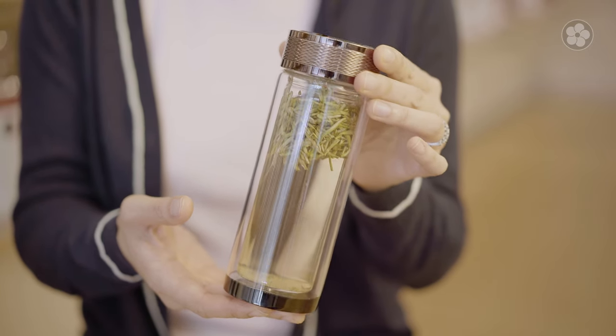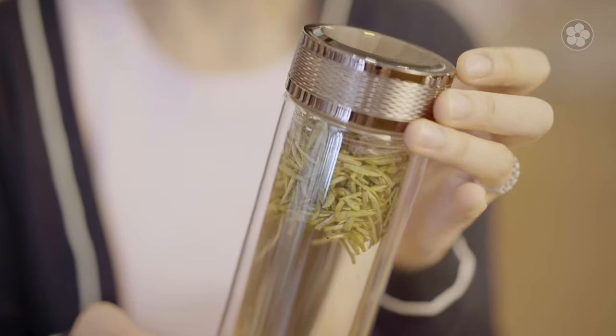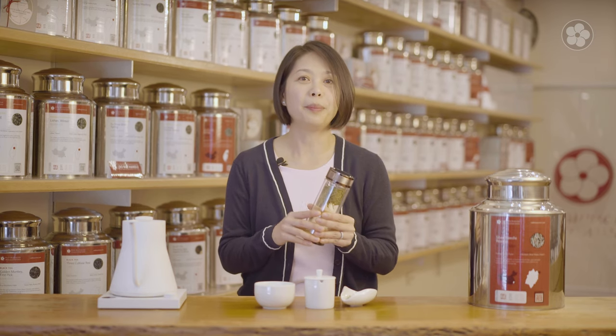To cold brew, simply add the tea leaves to a glass vessel. I'm using our small double wall infuser thermos because I usually make this tea and store it in the fridge the night before so that it's convenient to take with me on my commute into work. You can also make a larger pitcher of the Silver Needle Reserve by allowing the baby leaves to free flow in cold water and let it steep at room temperature for a few hours before pouring over ice.